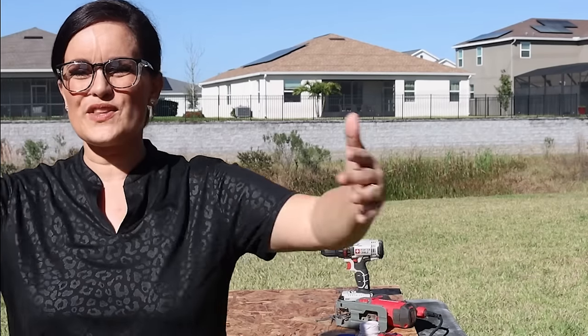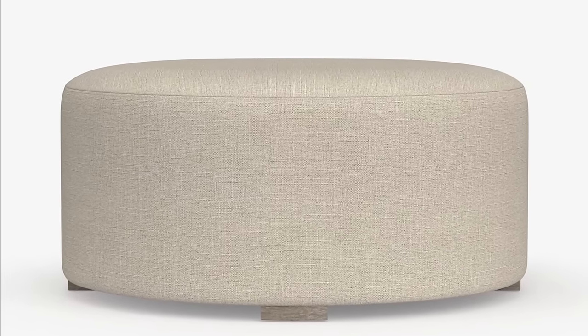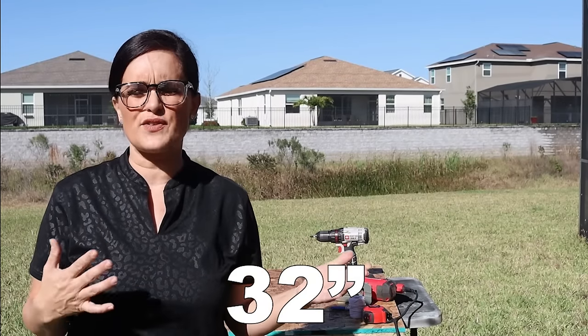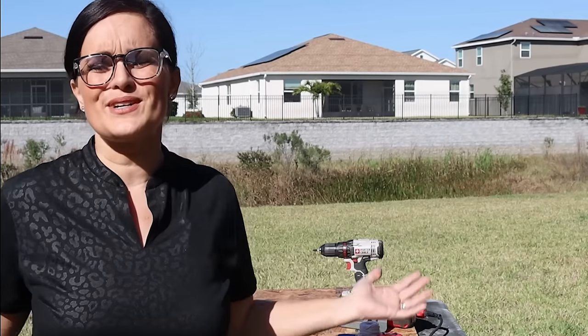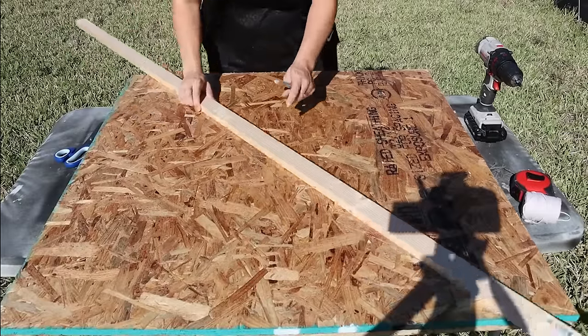Are you nervous to build this? Don't be — we're going to do it together and you're going to be surprised at just how easy it is. So the first thing we're going to do is cut out the circles that will be the basis of our ottoman. I am going to cut mine to be 32 inches because that is the right size for the area I'm working in, but you can use these same principles and build one to whatever size works for your area.